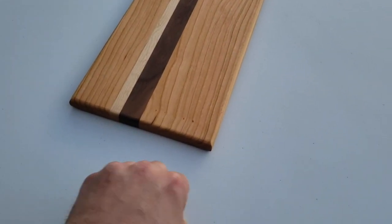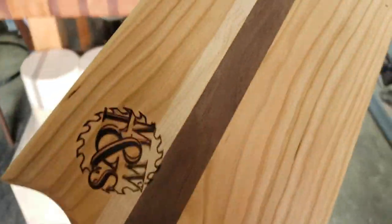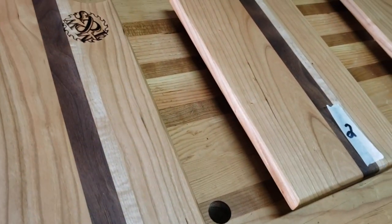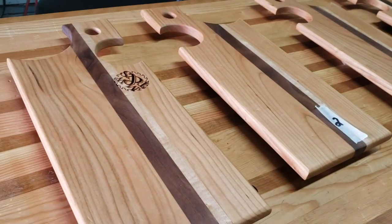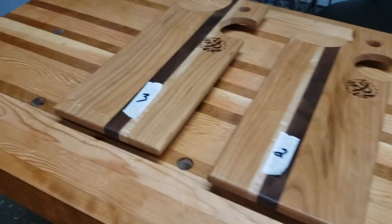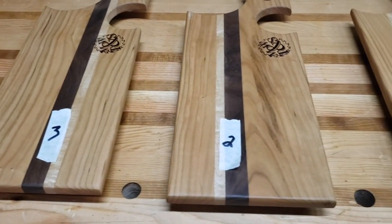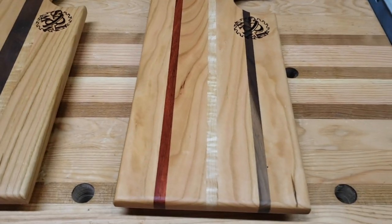We're basically out of direct UV now. This one didn't get the full three hours on the second side, but it did on the first side, so we'll use the three-hour side as our comparison. I'm going to grab the control board that's been inside all day and have a look. I've turned them all over for fair comparison since that one didn't get its full three hours on the second side.